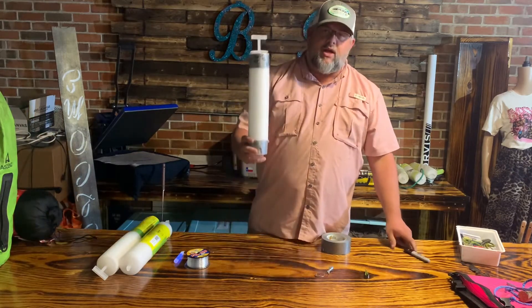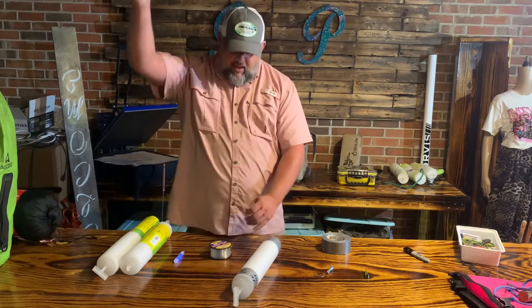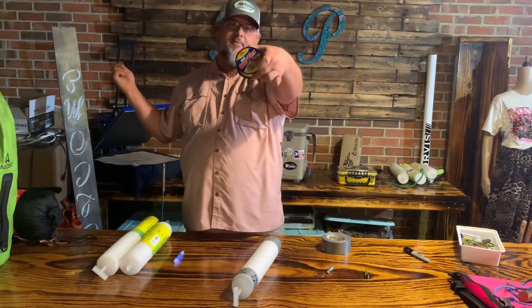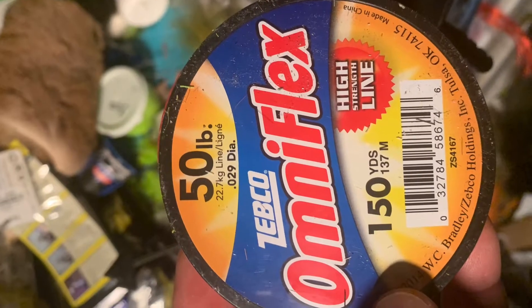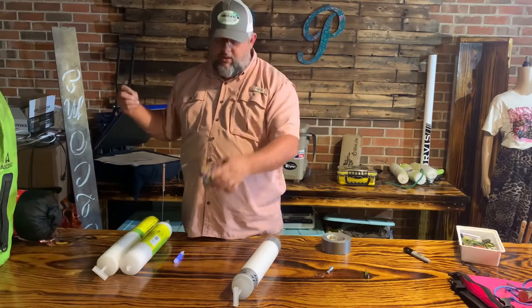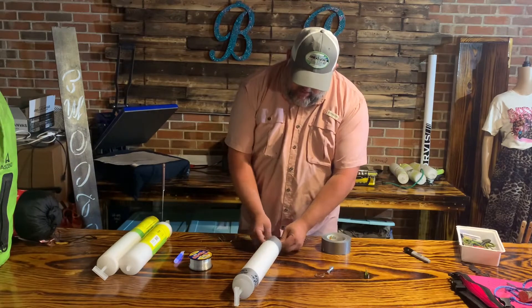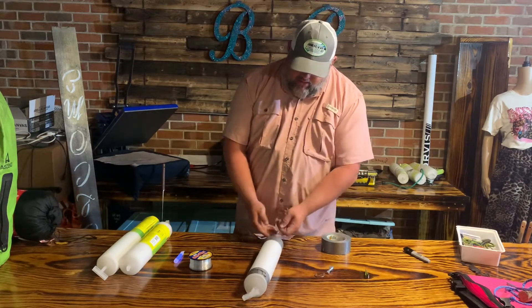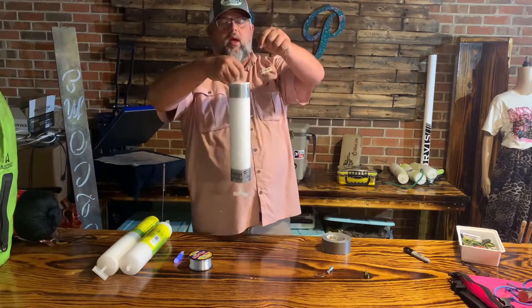I have my name, my address, and the date that it was set, and that is now a legal jug line in the state of Texas. I'm going to show you how I like to set it up. I use cheap 50-pound mono — it's like a dollar seventy-four for this reel from Walmart. I just put a cinch knot on the bottom of the jug line.